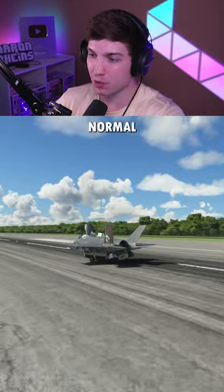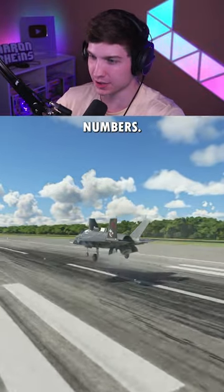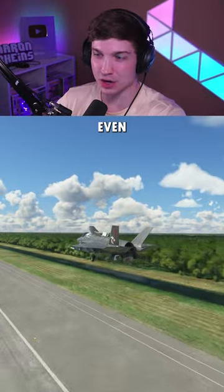This first trial is with its normal max takeoff weight of 60,000 pounds. Should be pretty easy, and then we'll do some crazy numbers. And there it is, like I said. Now let's go even heavier.